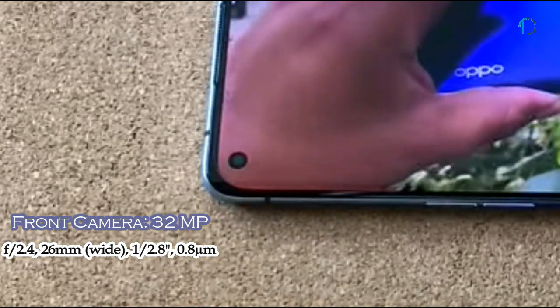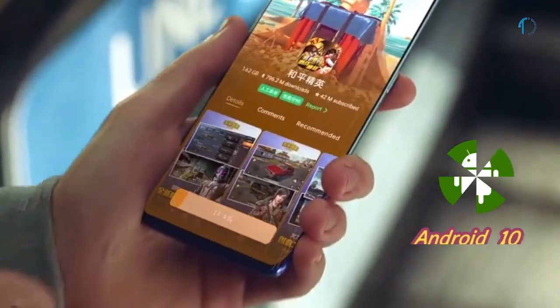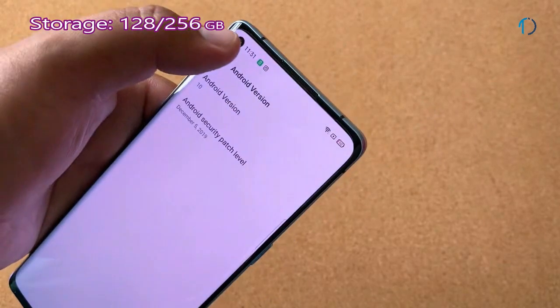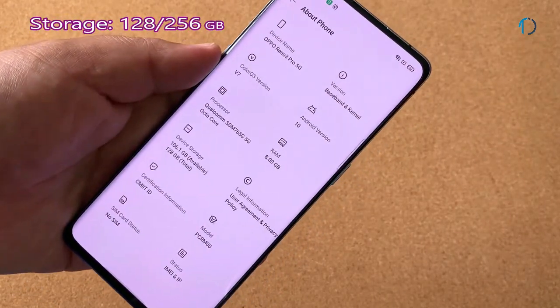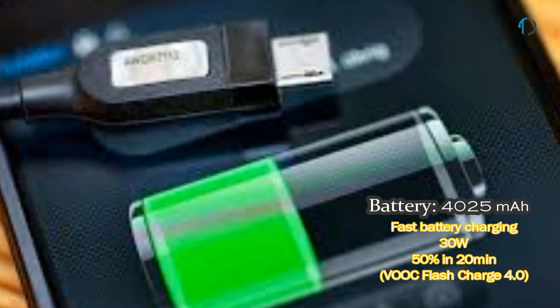On the front, the smartphone has a 32MP punch-hole camera with f/2.4 aperture. It runs ColorOS 7 based on Android 10 and is packed with 128GB and 256GB of inbuilt storage with no SD card support. The OPPO Reno 3 Pro 5G is powered by a 4025mAh battery with 30W fast battery charging.